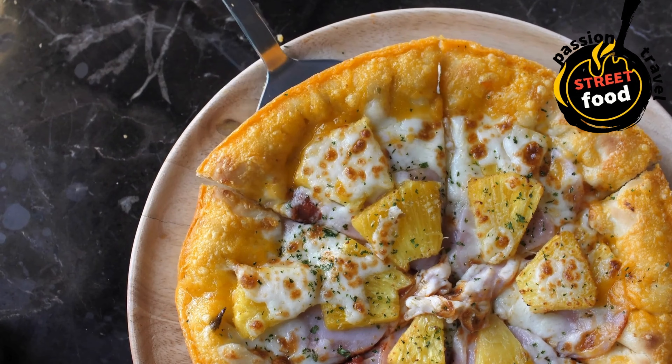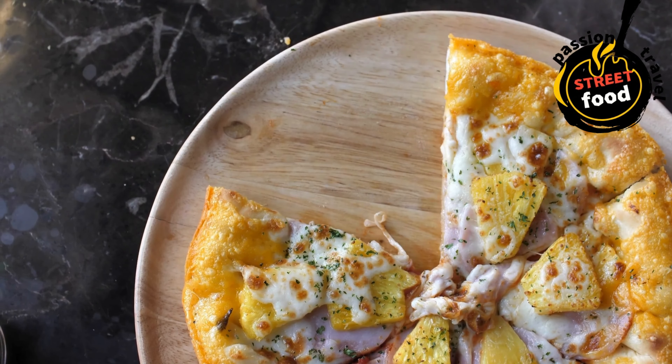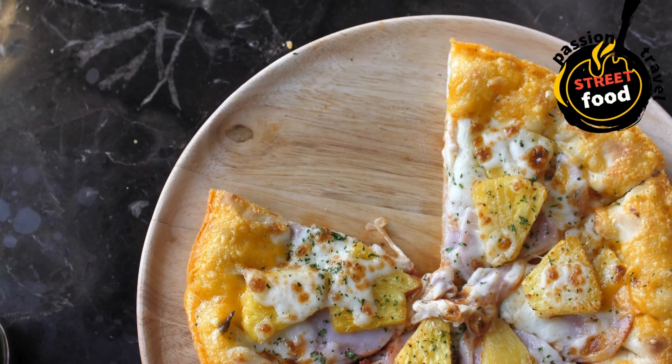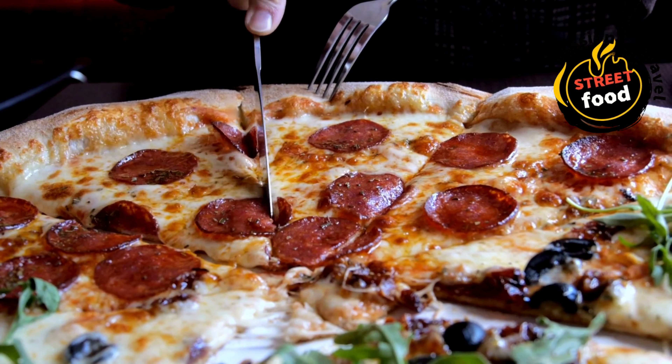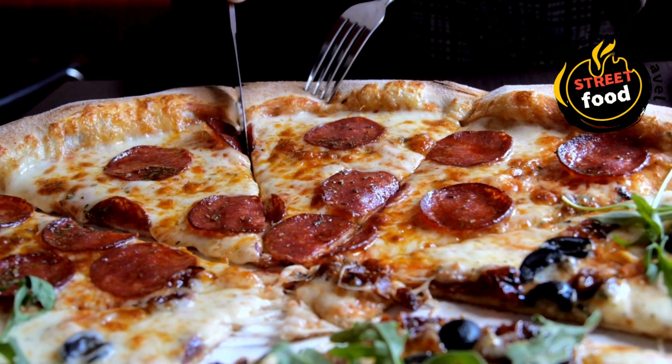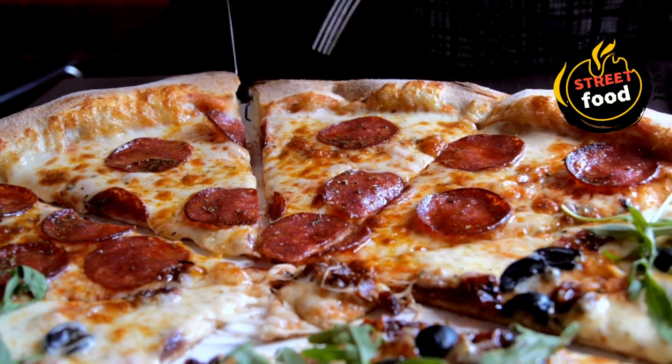Preheat the oven to 475°F (245°C), or as high as your oven will go — a hotter oven will create a crispier crust. If you have a pizza stone, preheat it in the oven for about 30 minutes for an extra crispy crust.